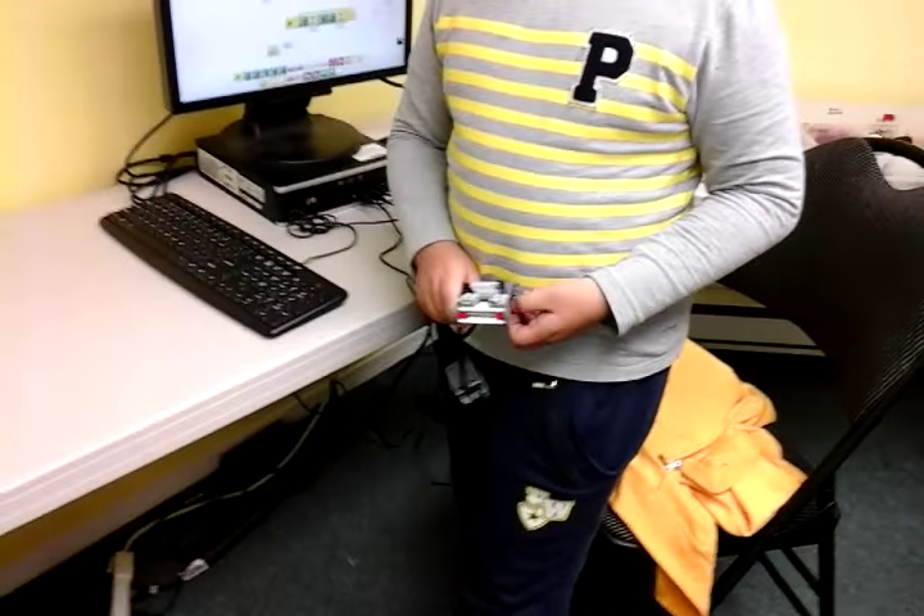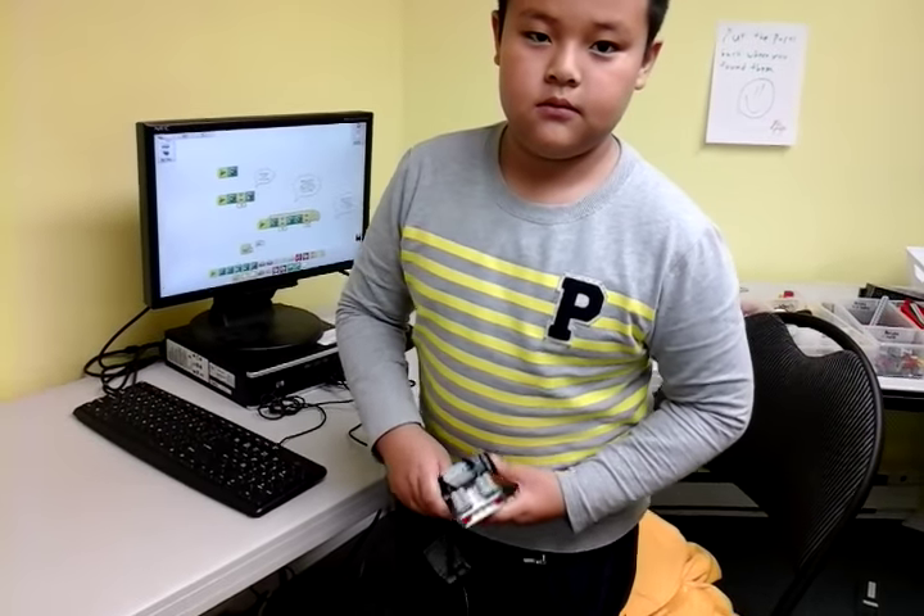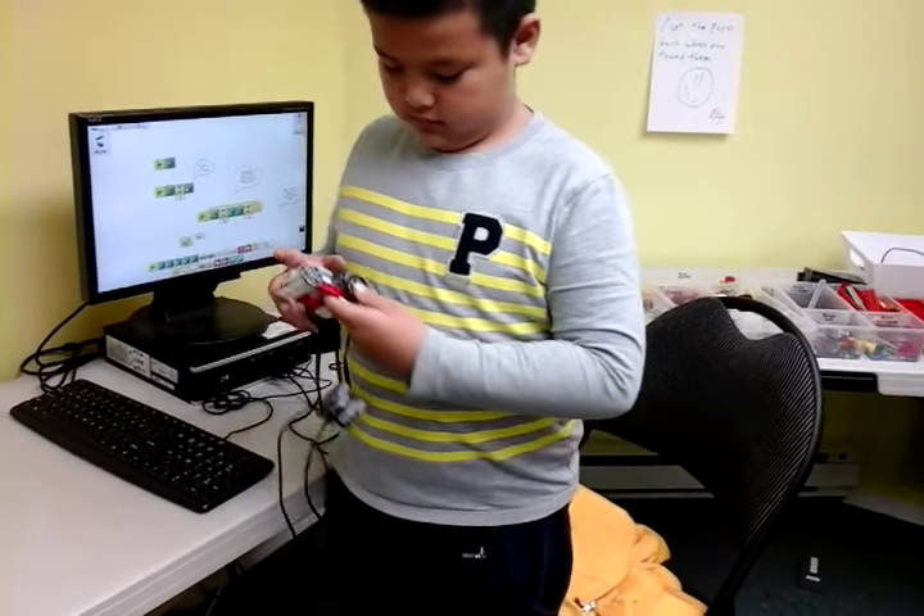Do you want to say anything else about your project? No. Great job. See you next week. Bye.